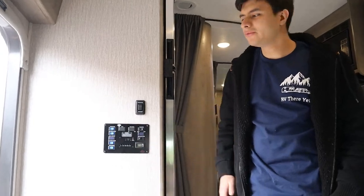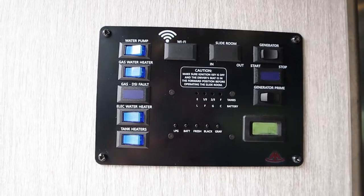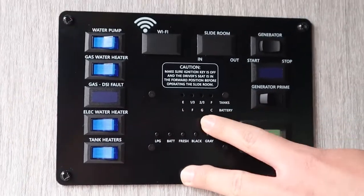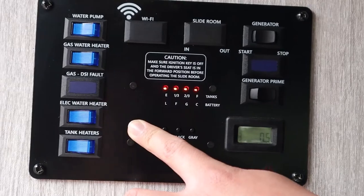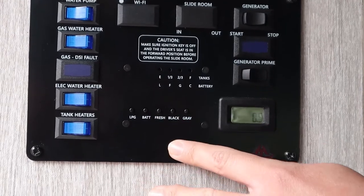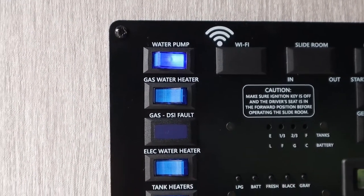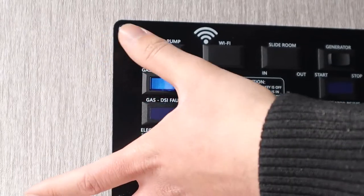Over here is probably the most important part of the inside of the RV — we have our control panel, which will tell you pretty much everything you need to know. In the middle, we have the levels of all the tanks. As I push down on each of these buttons, they'll light up from empty, one third, two thirds, to full. For example, pushing down on LPG — which is your propane — you can see that's full. Your battery is two thirds charged, fresh water is empty, the black tank is empty, and the gray tank is also empty. Switching this on will turn on our water pump, which takes water from the tank. If you're plugged into city water at your campsite, you don't need to have this on — it's only if you're on the road or you're not plugged in.